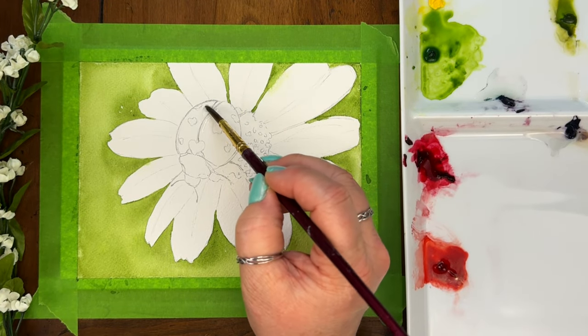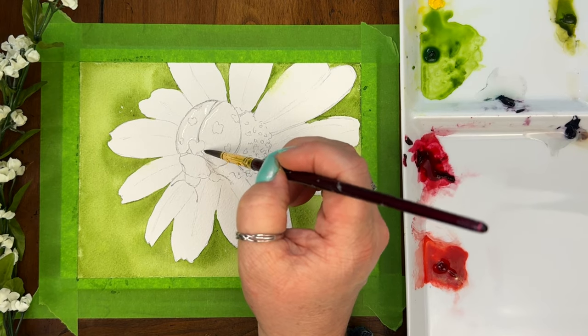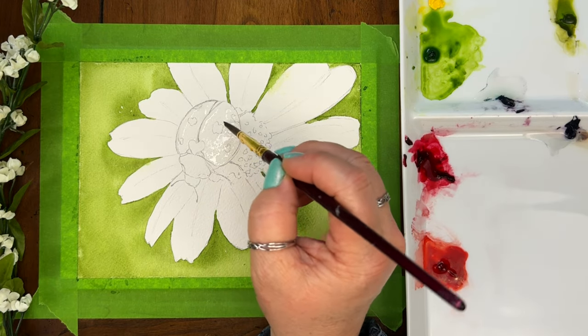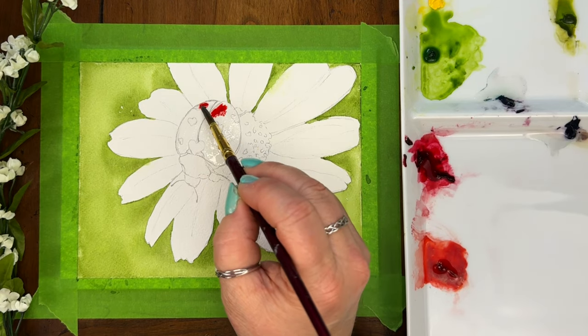Now we get to start on our first layer of our cute little ladybug. I'm going to pre-wet the area that we're going to be painting red. I'm going to be using two different reds today. I'm going to start off with a warm red, a permanent red deep. That's just going to be our base layer.